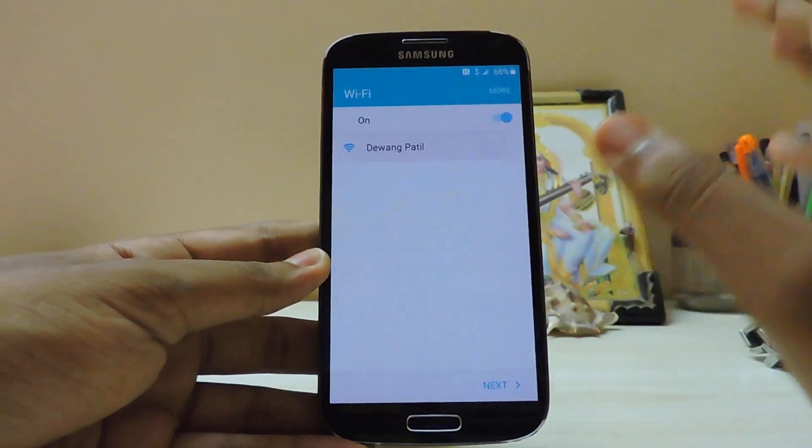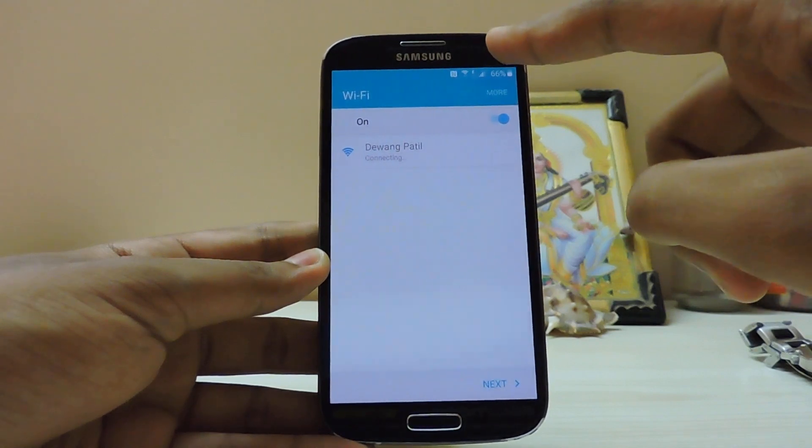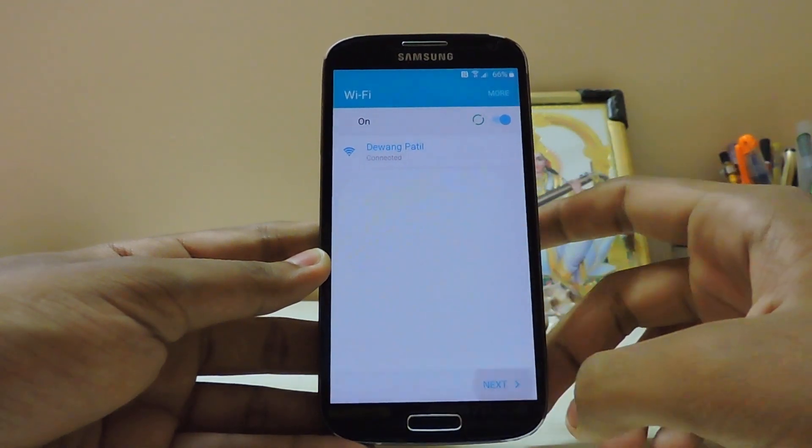I don't know how it becomes so easy to port from Marshmallow - the setup internet app is present from the Play Store of course. Let's connect to the Wi-Fi.